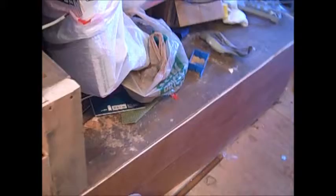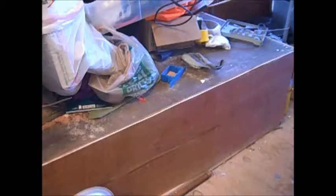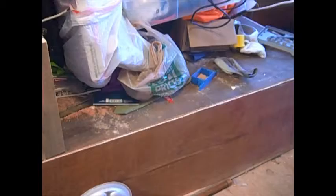So back here is the kitchen area. This platform that's all full of tools right now is going to be where the fridge and a pantry area will be. There'll be shelves, there'll be a fridge right here, and then over here there'll be shelves up to the ceiling for food storage.